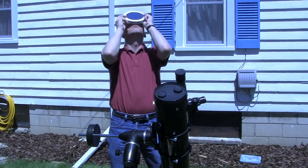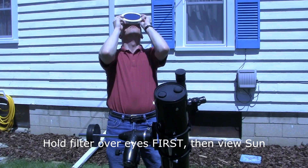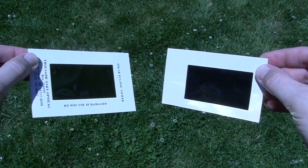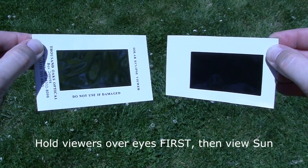You can take a solar filter, hold it over your eyes first, then look up like this. Another way is to use solar eclipse viewers, solar eclipse glasses, or even a simple sheet of solar film, and then look at the Sun.